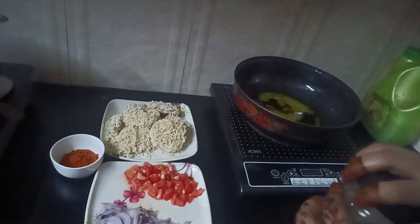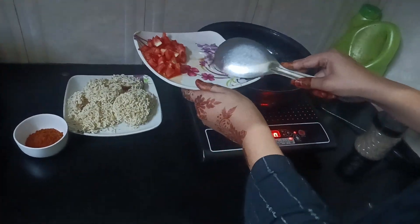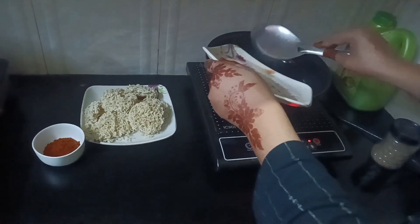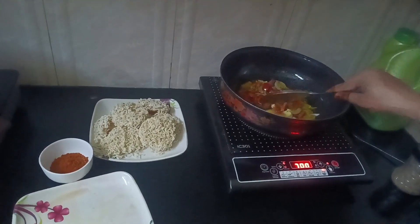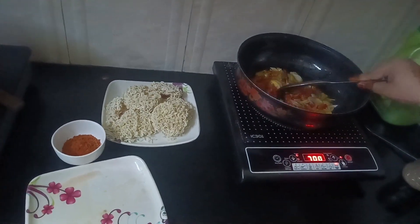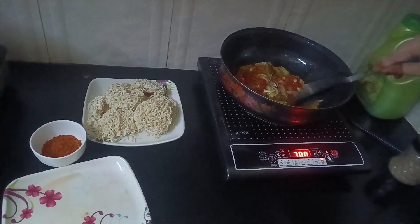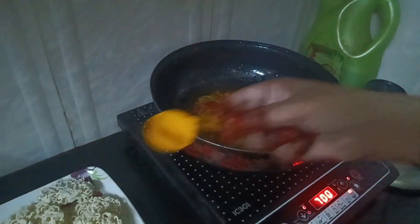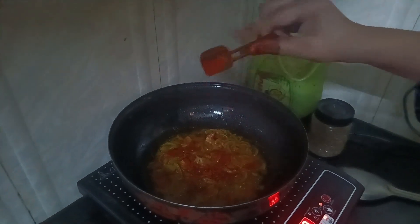I'm going to add black flour and I'm going to add the onion. Then I'm going to add turmeric powder, then chili powder — according to your taste you can add chili powder — but I'm going to add salt.